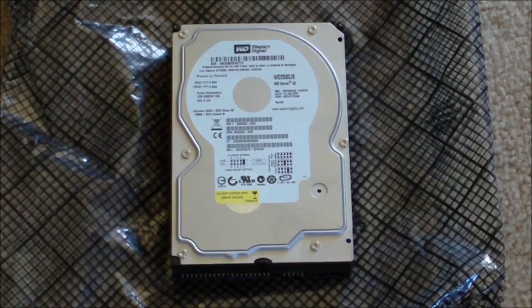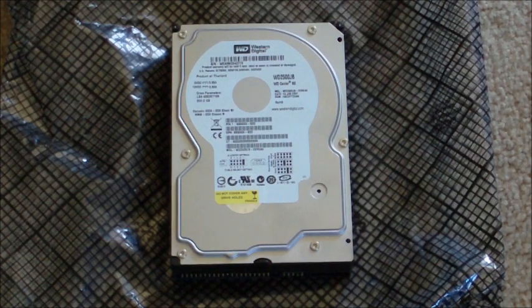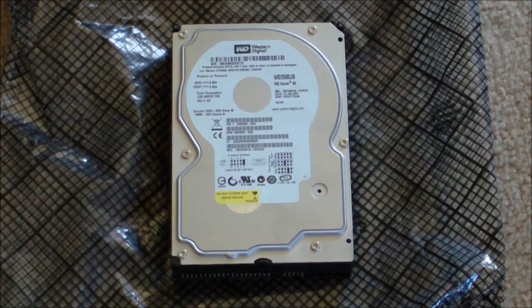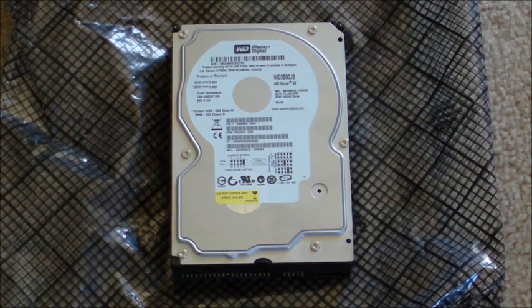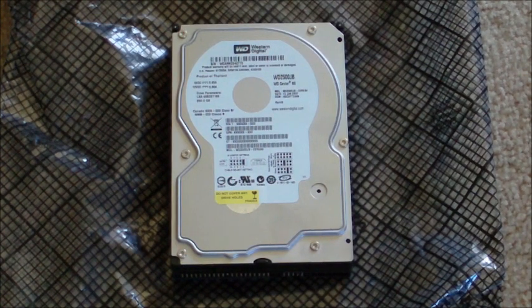The hard drive basically stores all the data you use on your computer — the operating system, whether it be Windows, Linux, or Mac OS, and all your files. Its sole purpose is just to store everything; it doesn't actively use data for processing — that's the job of RAM. What you're looking for is basically just as much storage space as you think you need. Nowadays hard drives are very cheap. You can get a one terabyte hard drive — that's a thousand gigabytes — for just a little bit over $70. This is after a major flood in the factories; prior to that you could get the same hard drive for around $42.